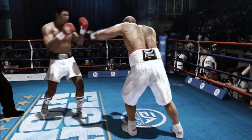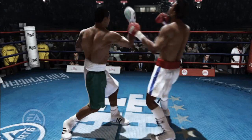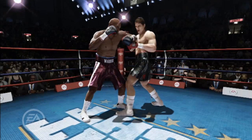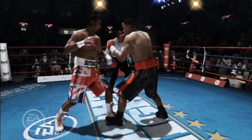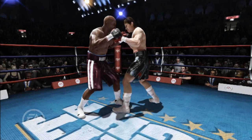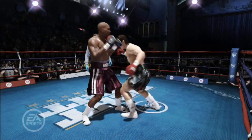Counter punching is a very effective weapon in Fight Night Champion. Catching your opponent when they're most vulnerable means your punches do more damage. Use defensive techniques to avoid or deflect your opponent's attack and counter them before they recover. Blocking, leaning, weaving, and stepping can all be used to make your opponent miss and create an opening for a counter punch.